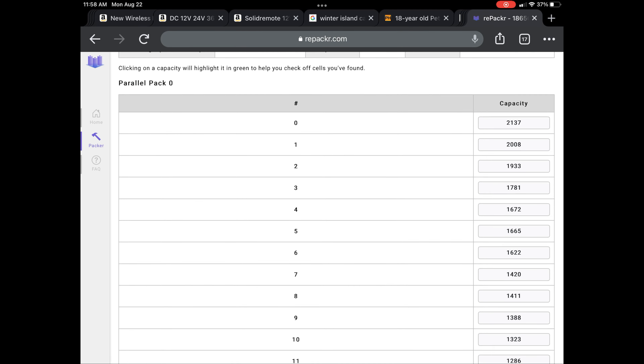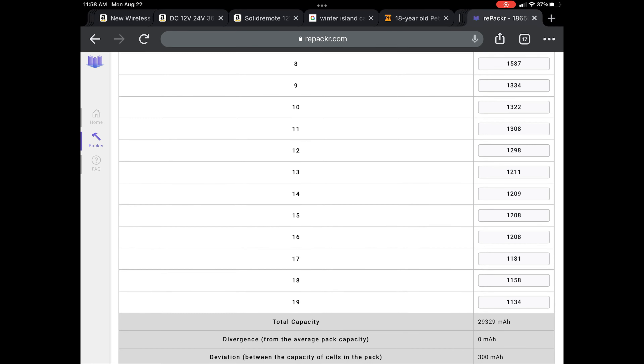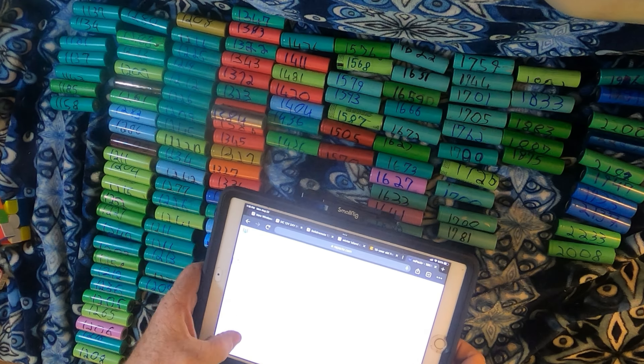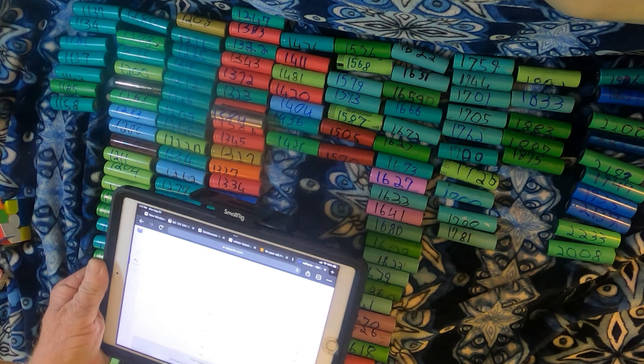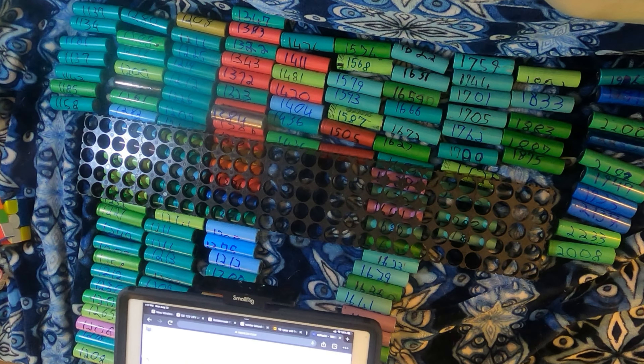I have to pick out each cell and add them to each individual group. Repacker says this pack will come in at 29 amp hours. Now that the web app has shown me which cells go in each group, I go through and pick them all out and put them into individual groups of 20.